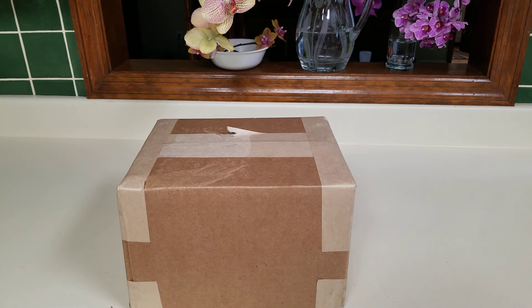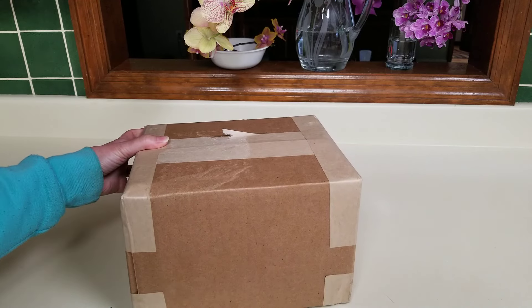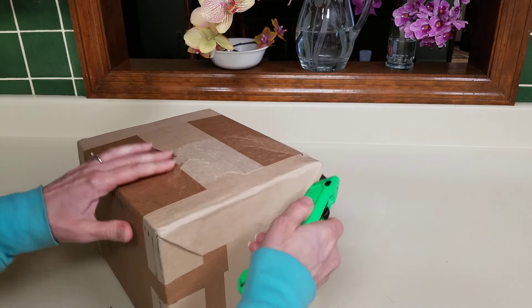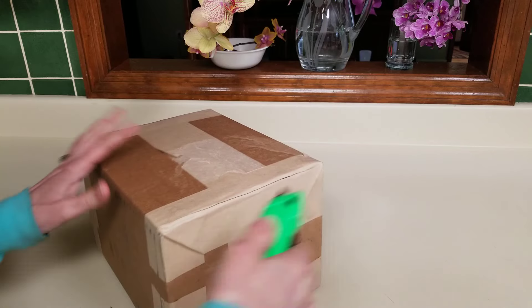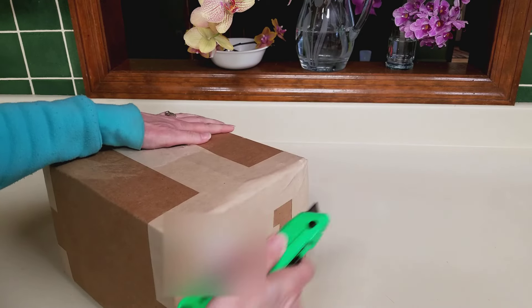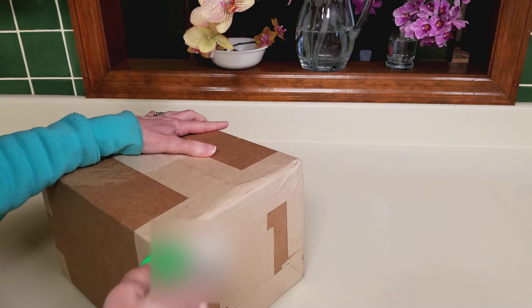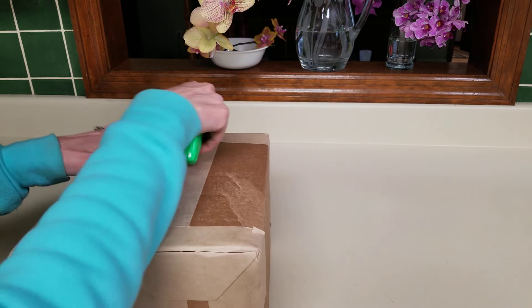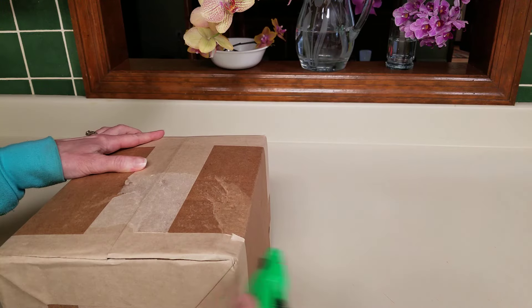Hello everybody and welcome back to my home here in East Tennessee. Guess what I got? I got some more Tallumnias. These are from Hauserman. They just hit my doorstep and I want to make sure that everything's good with these.